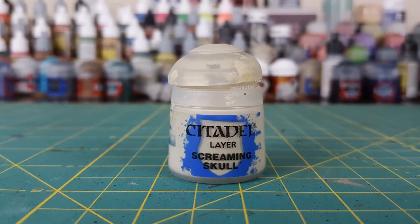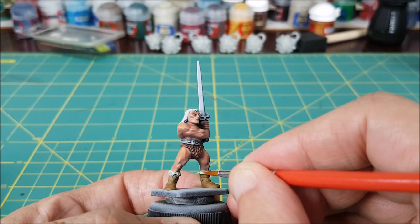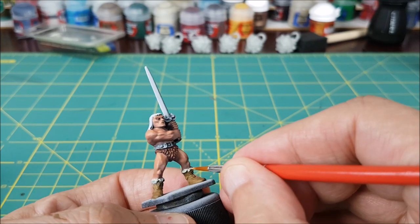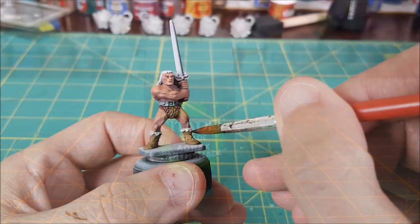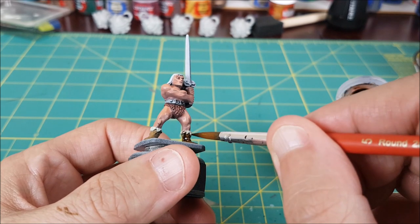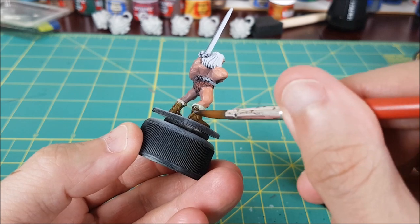For the fur along the top of the boots, I'm using Screaming Skull. Finally, I'm washing with Agrax Earthshade. Once the wash is dry, I'll reapply the XV88 to the lit side of the boots, but leave a line of shade around all of the details.